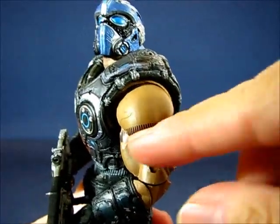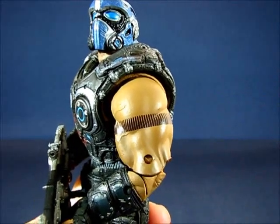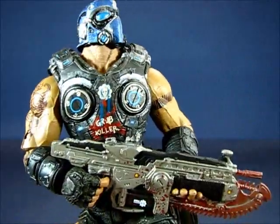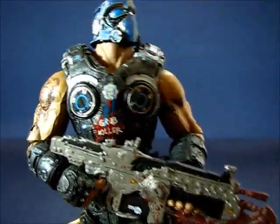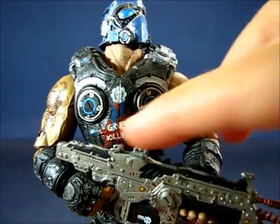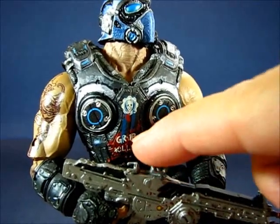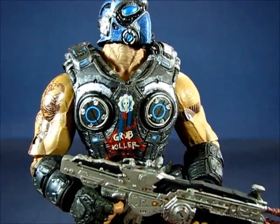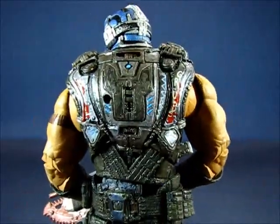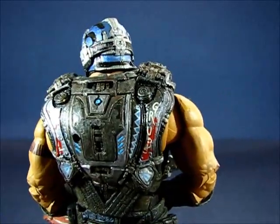There's another tattoo on the other arm — I think those are supposed to be rounds; it goes around the entire arm. You can see what's left of the armor and Clayton has decorated it with the words 'grub killer,' which is very cool. On the back you can see similar words: 'kill' and then 'grubs' on the other side.